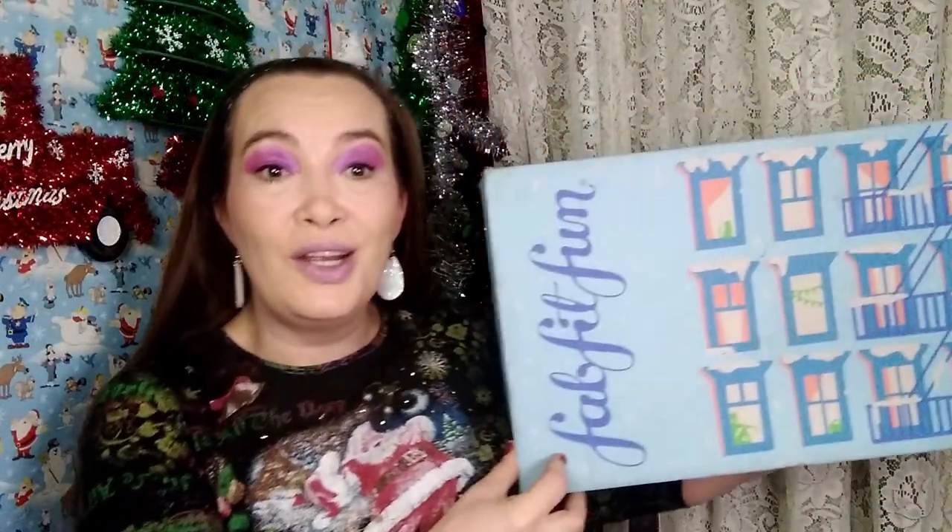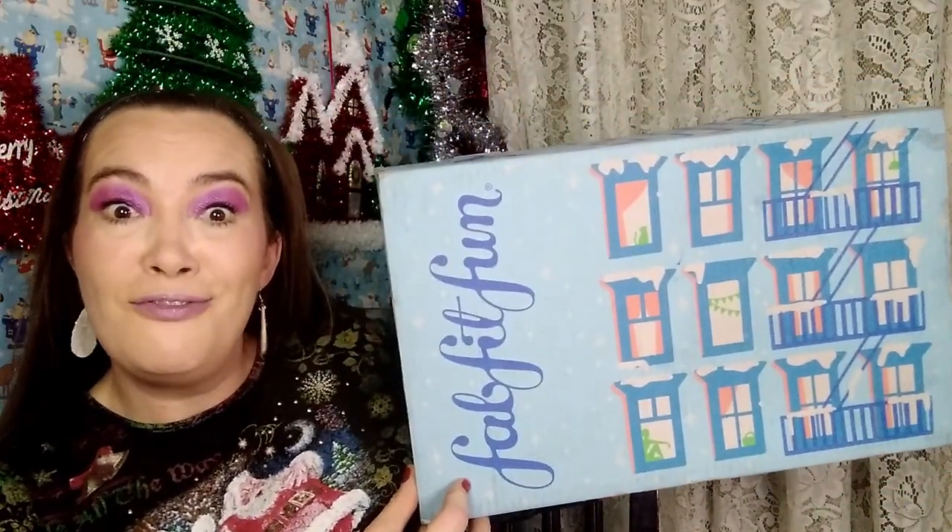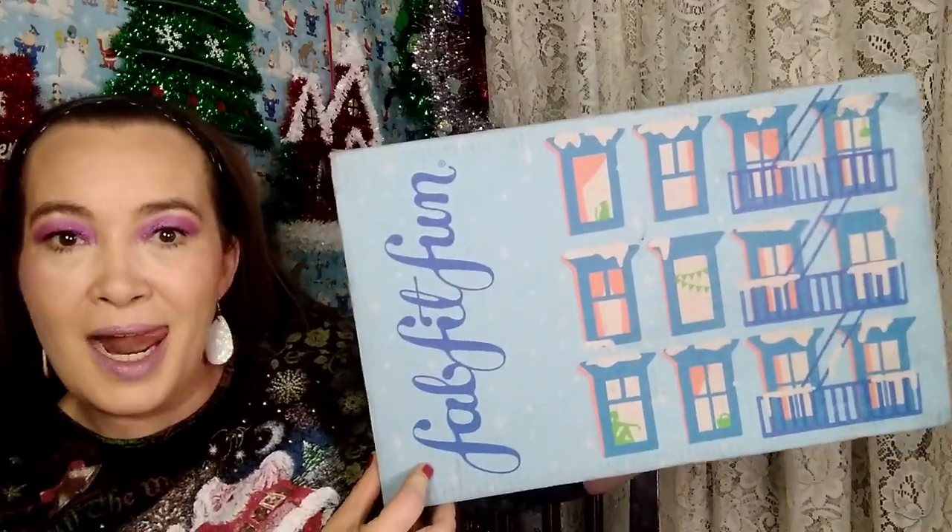Thanks for clicking on my channel, Joy's Way. I'm Joy. If you've been here, welcome. And if you're a returning supporter of mine, welcome back. So today I want to show you what I got in my winter FabFitFun box. I'm trying to fit it all in here. Let's get into this. Super excited. I haven't even peeked — I did cut it open, it's easier to get into. No problems with delivery this month.